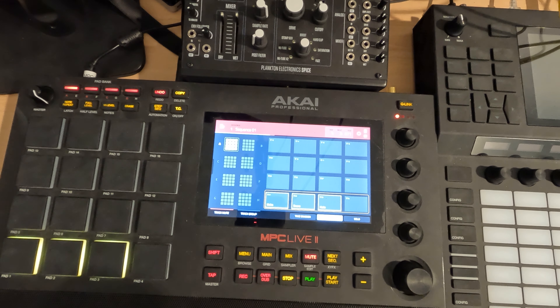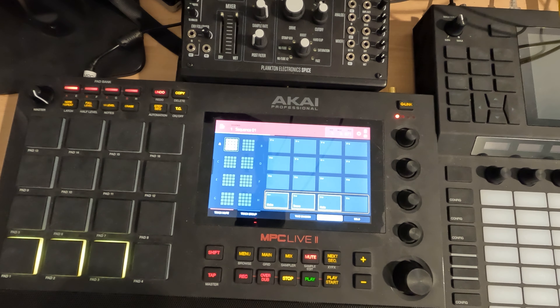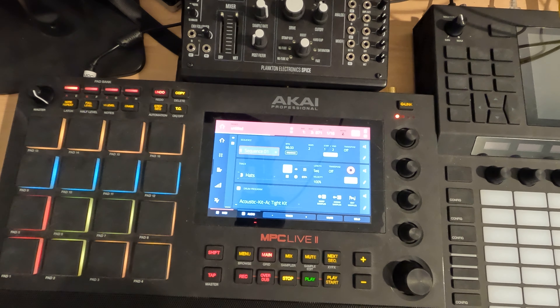I just find it super helpful to build up that muscle memory for things that you want to bring in and drop out. I'll do like bass, some chords, or melody on these different rows, and it just helps me remember. I do like to name things so that when I'm playing something live, I can look over and see what's playing and then prepare for what I'm going to change to next.